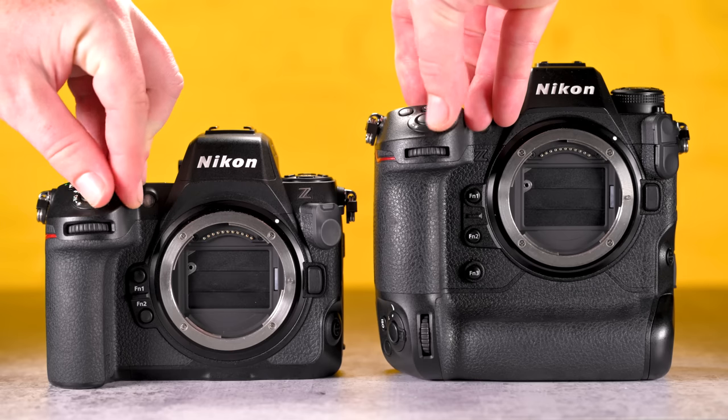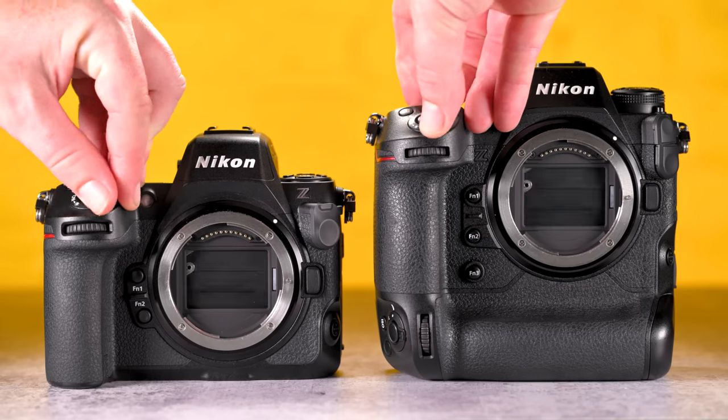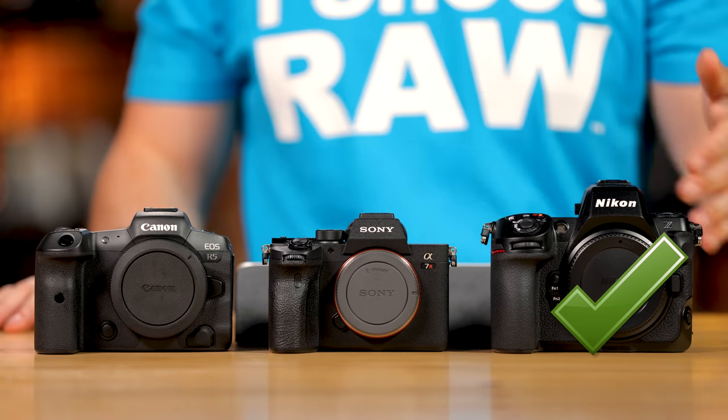One body feature where Nikon absolutely wins is startup speed — it's instant on and instant off. The Z8 has a sensor shield: because there's no shutter, a physical shield pops down when you turn off and pops up instantly when you turn on, protecting the sensor from dust. The Sony is one of the slower cameras to turn on and off. Its shutter can come down to protect the sensor but it's too slow, so I turn that feature off when changing lenses. Canon has the same problem. Nikon gets a check mark for this.